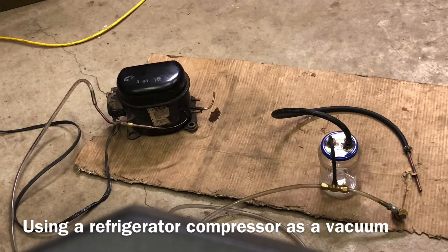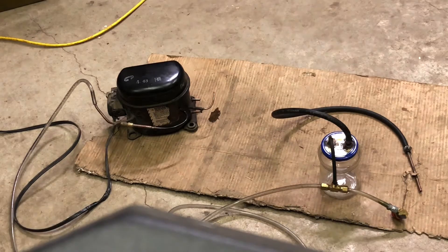Hi again, it's the Ray's Repair Zone. I promised you I was going to show you another way to use a refrigerant, refrigerator or freezer motor — whatever you want to call it — on the vacuum side. I'll get over here and show you.